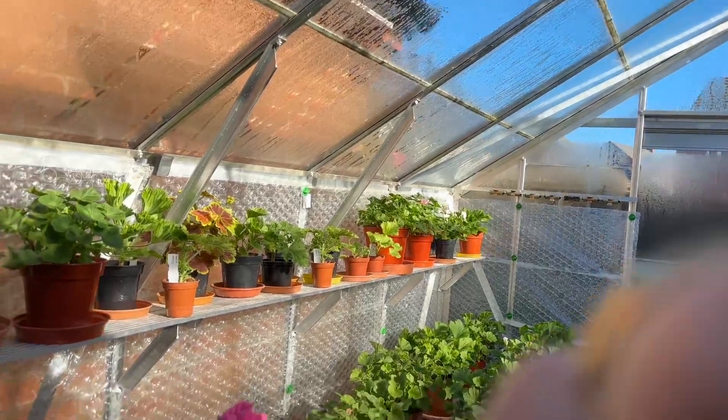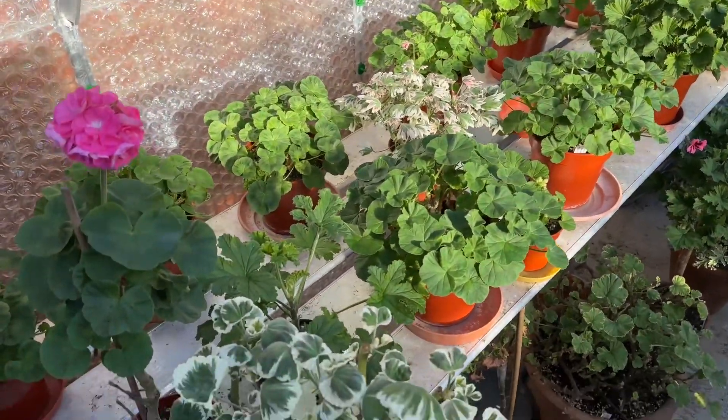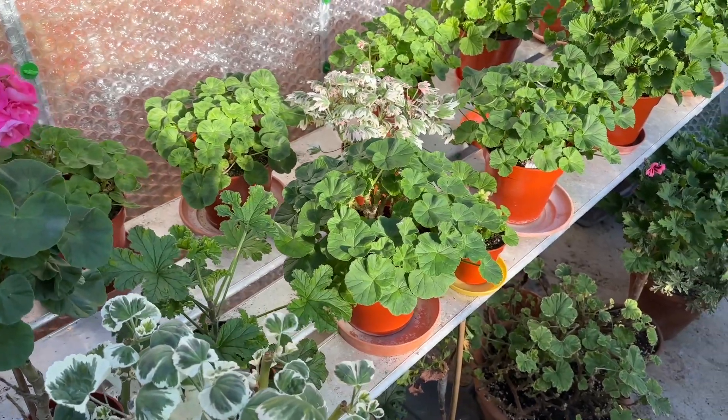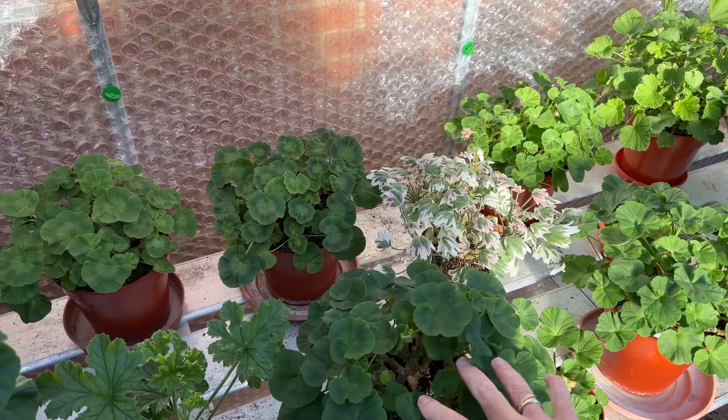I thought I'd show you what's going on. All the zonals have been done now and cleaned, and it's vitally important to strip all these leaves out. I've done the bulk of them — they're all nice and open so the air can get round these stems, and that's vital.